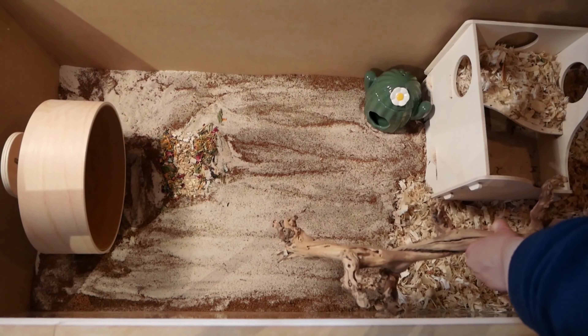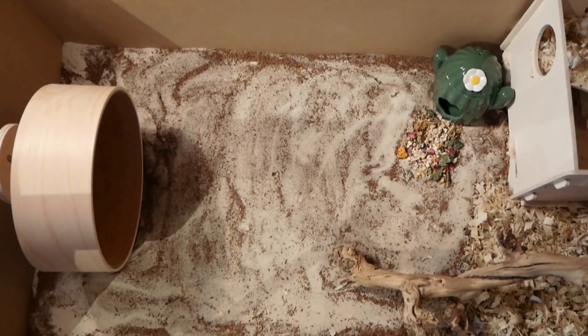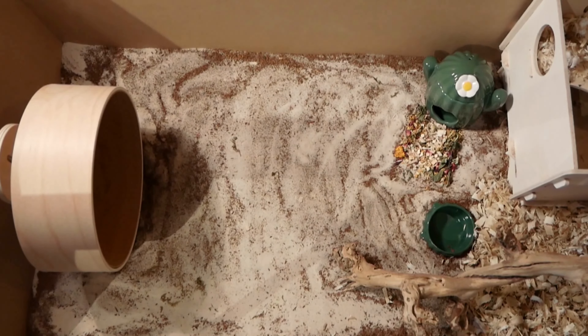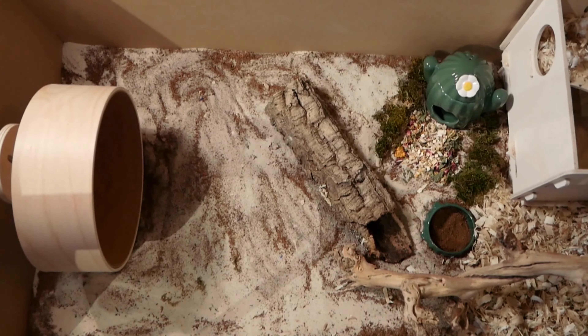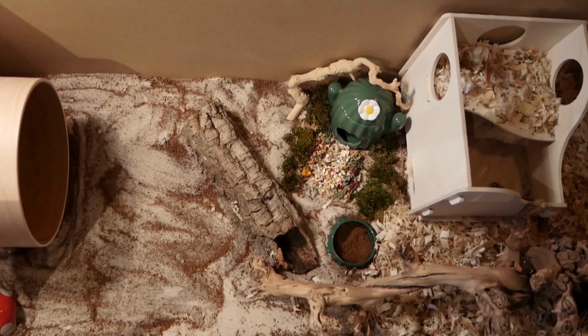I then dug an area for the wheel. I wanted the wheel to be right by the sand so that if she falls out at all she can land on the soft sand without a drop, and so she can also easily access the wheel as this is where she spends most of her time. I also didn't want anything hard near the wheel in case she falls out.